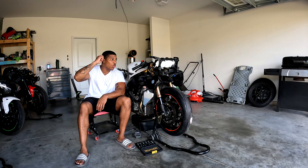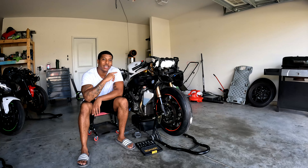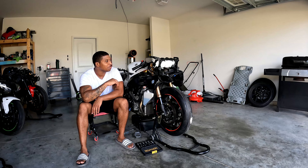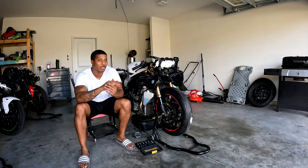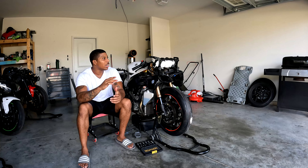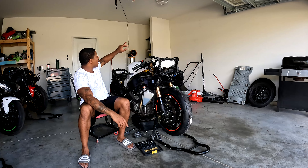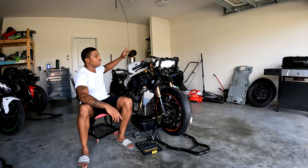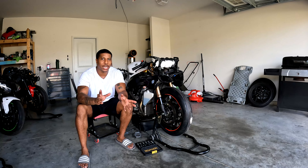Hey, what's up guys, it's your boy N31le and today we're going to be working on my 2013 Suzuki Hayabusa. Where we are at this stage, everything's almost done. I've got a few things left to do — I'm going to show you how to install the carbon headlight, the single headlight, and the carbon taillight for this bike. The kit didn't come with instructions, but I'm going to show you guys how to do it.